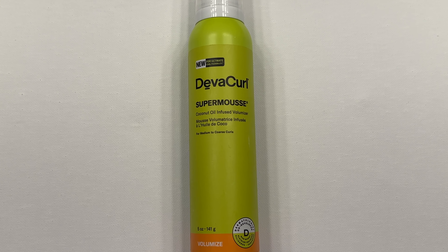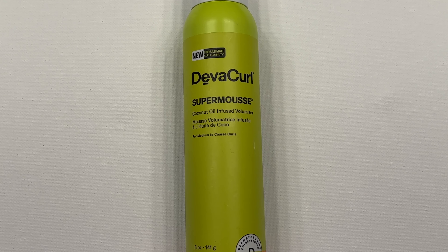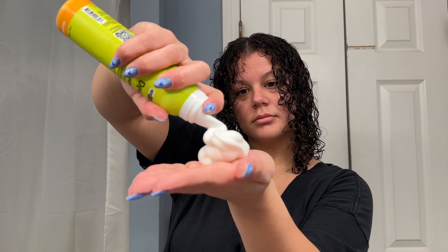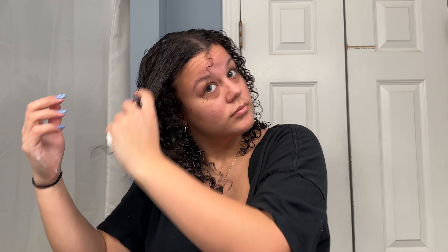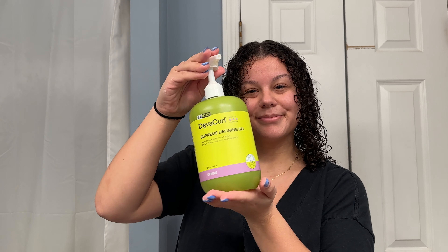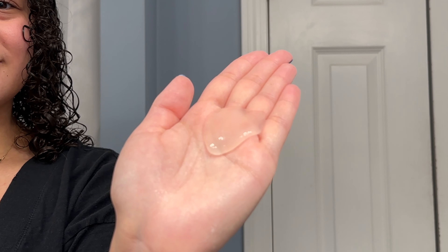Next I'm going in with the Super Mousse by Diva Curl, focusing that on my root area. I want a light hold by my roots so that I can get as much volume as possible without any product weighing it down. Next up is the Supreme Hold Gel by Diva Curl — it's pretty thick and I love it because it keeps the frizz away for as long as possible. I'm going in with the praying hands method to evenly disperse the product.